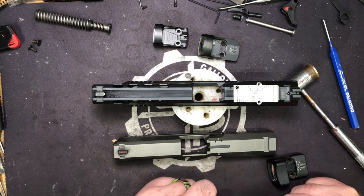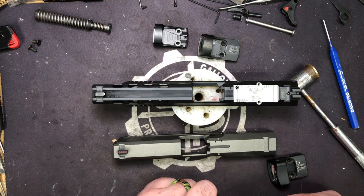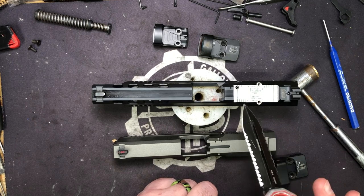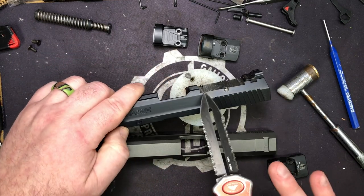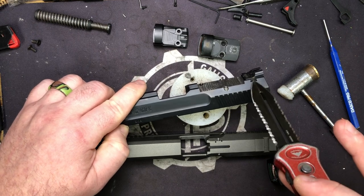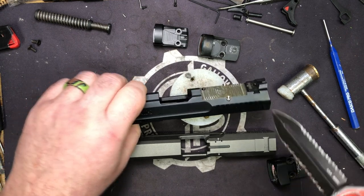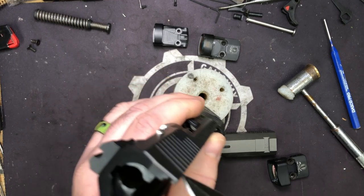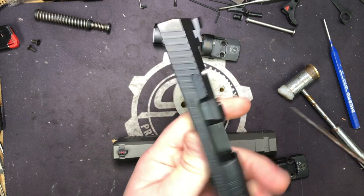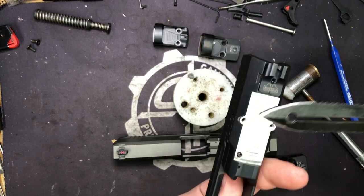What we do is send the slide over to our machine shop, CJT Machine. We'll use our Paragon Devil's Tongue as a pointer. They go in and mill to the same depth as the rear sight channel. Why do we go that low? Go any lower and you'll break into the slide pocket — that's a big no-no.